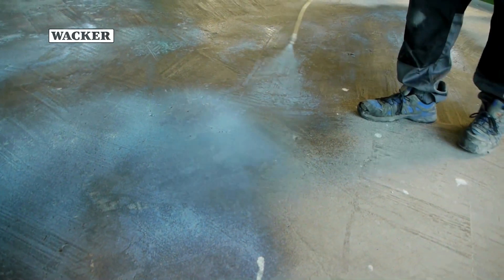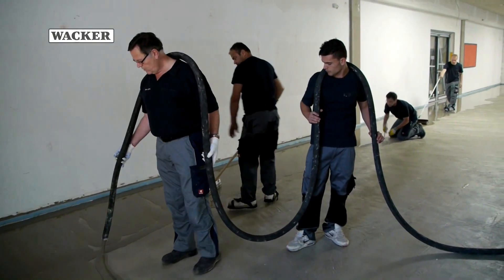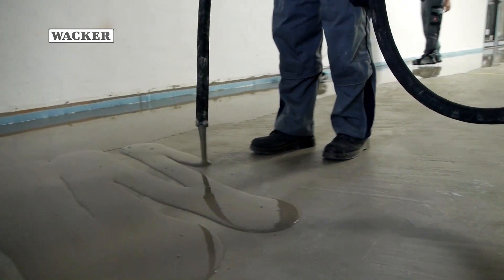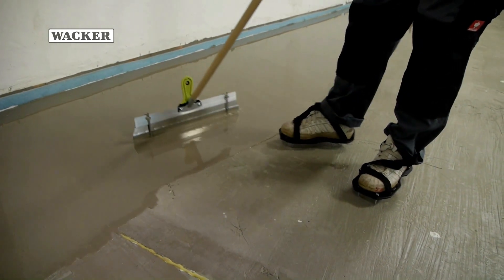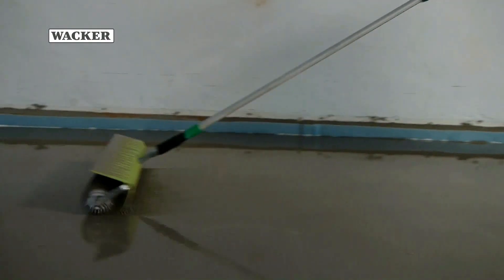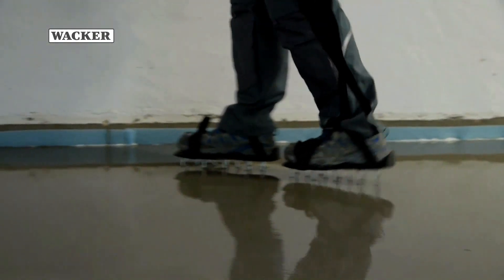These preparation steps are necessary to ensure that the self-leveling compound will function properly. The correct application is a joint effort by several workers. While one person holds the hose, another evenly applies the leveling compound to the floor. To ensure uniform leveling, the compound is drawn off with a metal blade and air is removed with a spiked roller. Perfectly matched work steps ensure a uniform high quality subfloor ready for installation.